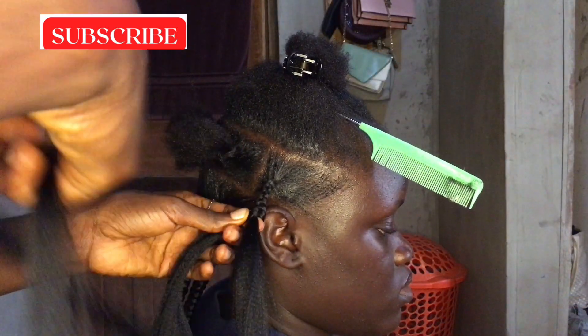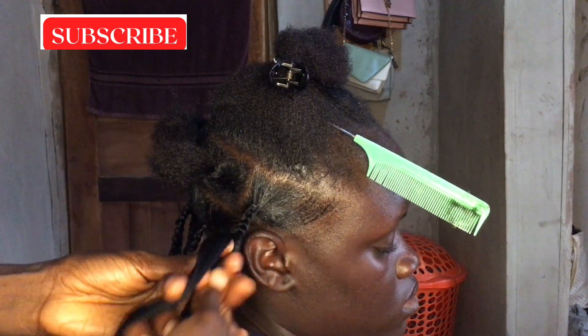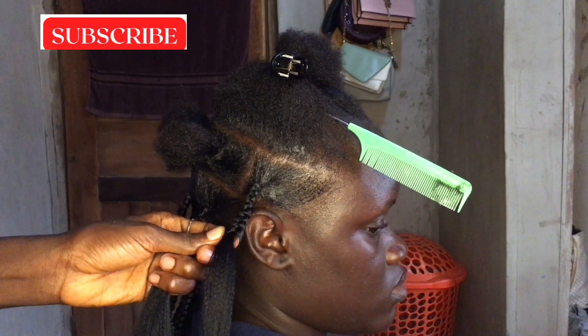Make sure you add the natural hair in between the attachments.